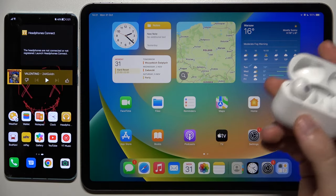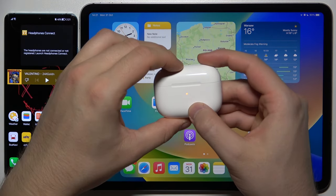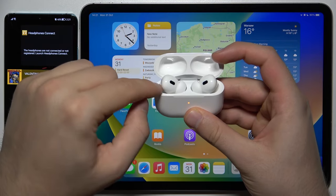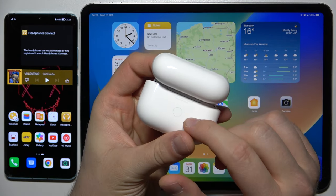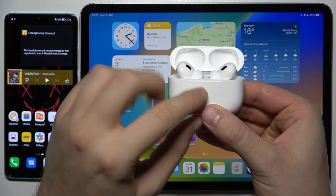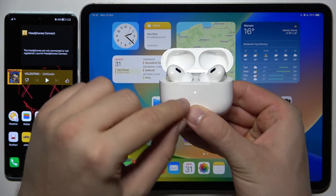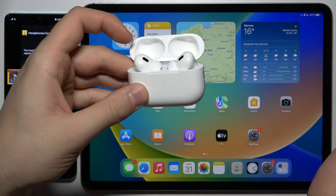Here's how to link them. We can start, for example, from the iPad. You have to close the case, open it, put both earbuds inside, and then click and hold the back button until the indicator starts blinking. Click and hold the back button — take a look at the indicator, it is blinking — so now release the button.